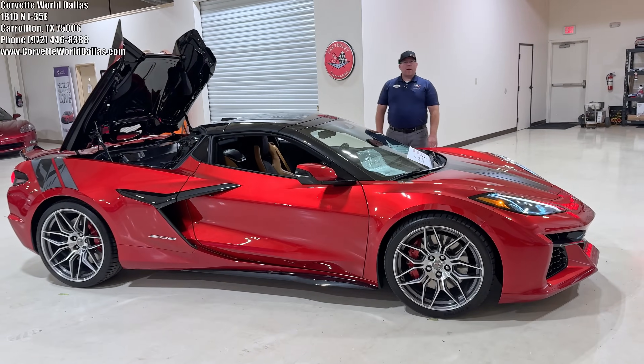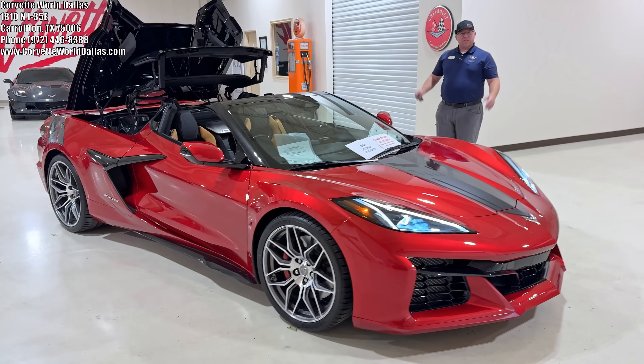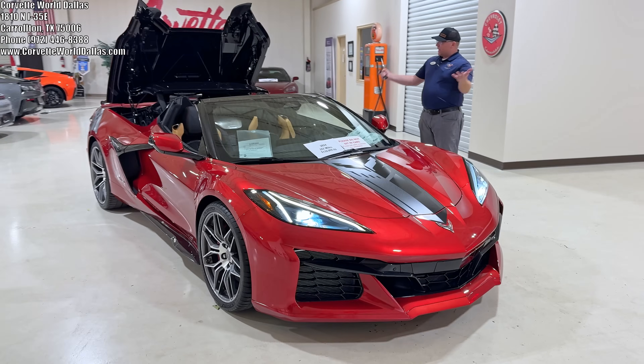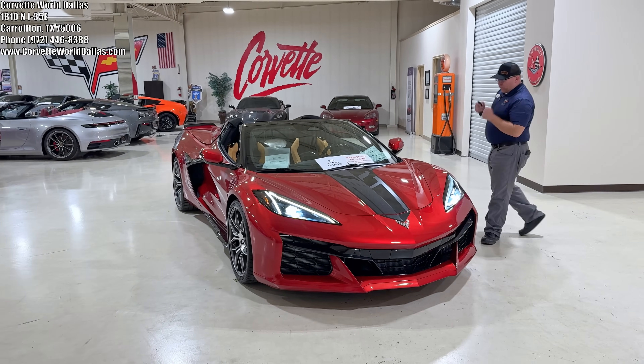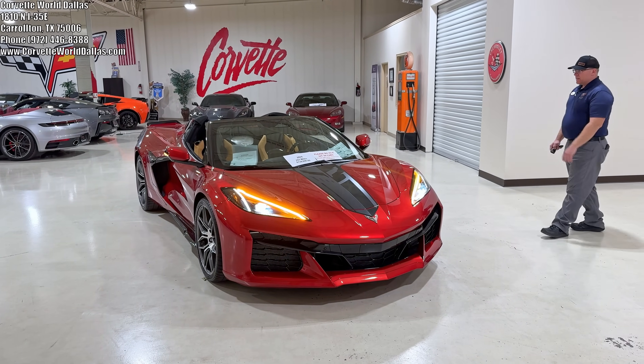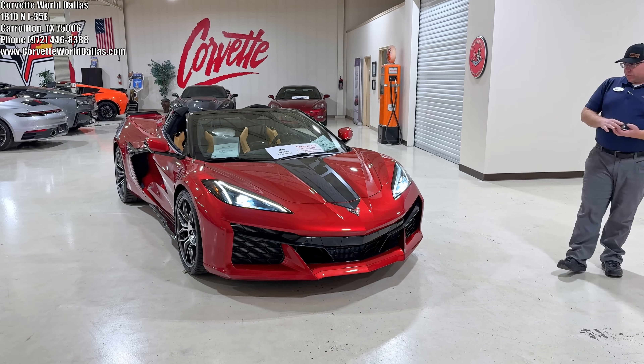Hello everybody, once again I am Robert with Corvette World Dallas and I've got another fabulous C8 Z06 convertible to show you today. As you can see I am dropping our top here. You can see it is a beautiful red mist metallic. It is a 3LZ with the natural black two-tone interior.